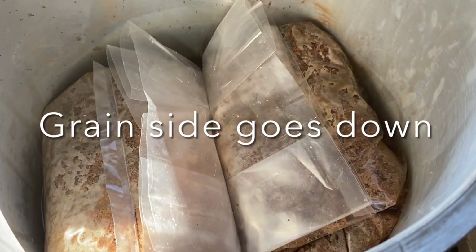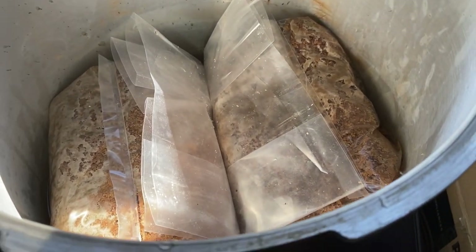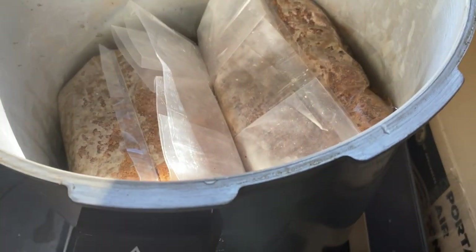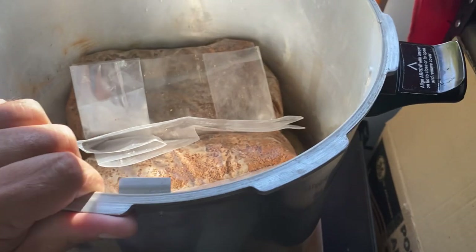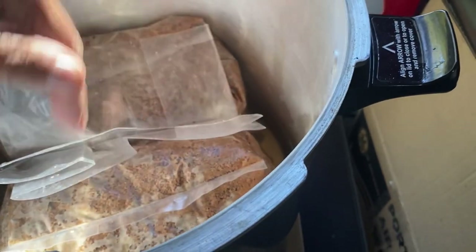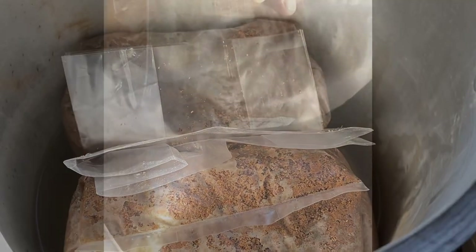When I load my bags in the pressure cooker, the grain side is down — the grain side sits on the trivet — and the edge of the flap is folded up. You can see that the line between the bags lines up roughly with the handle. When I put the next two bags in, I rotate the pressure cooker and put those bags in so their seam runs perpendicular to the bags already in there, and they go down grain-side down as well.